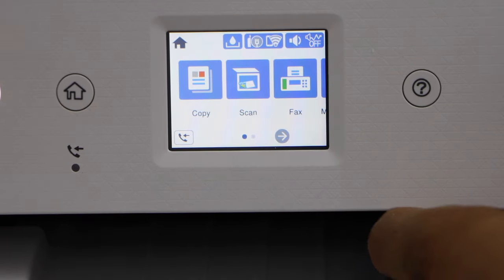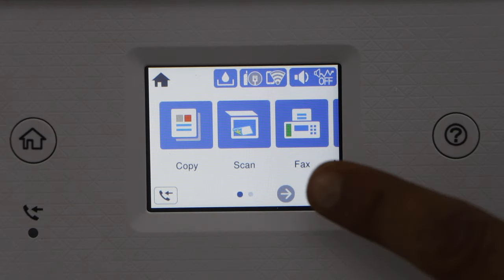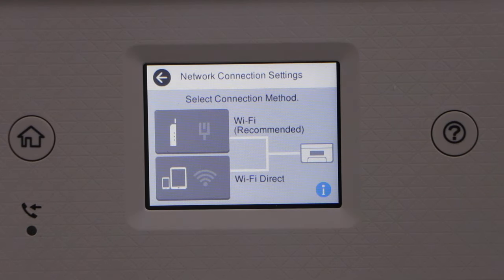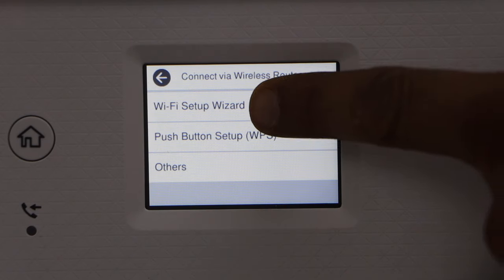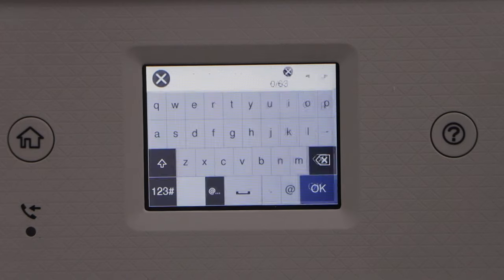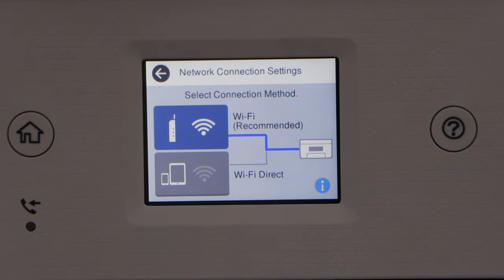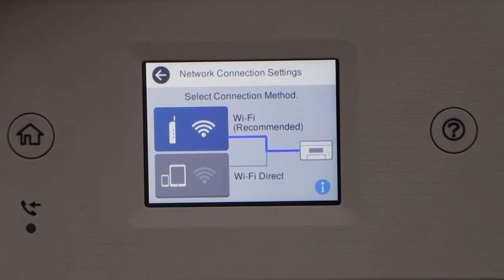Next step is to do the wireless setup of the printer. Go to Settings, scroll ahead to General Settings, then Network Settings, then Wi-Fi Setup. Select the first option — Wi-Fi recommended. Click Start Setup, then Wi-Fi Setup Wizard. Select your Wi-Fi network and enter its password. Click on Start Setup. Once the password is entered, setup is complete. Click Close. You can agree to share research data or just reject it, then click the home button.